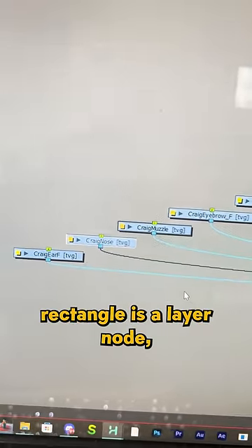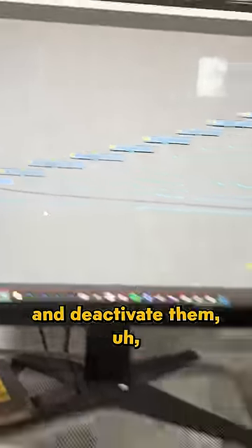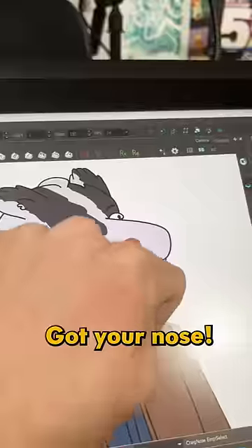Each blue rectangle is a layer node and I can activate and deactivate them. That one's for the nose. When it goes back, you know — got your nose.